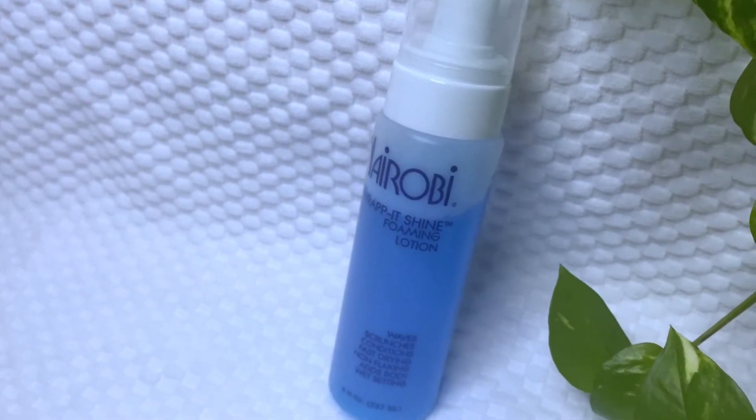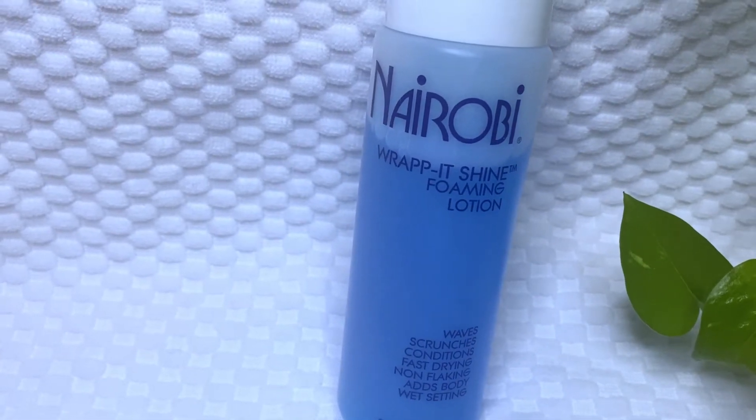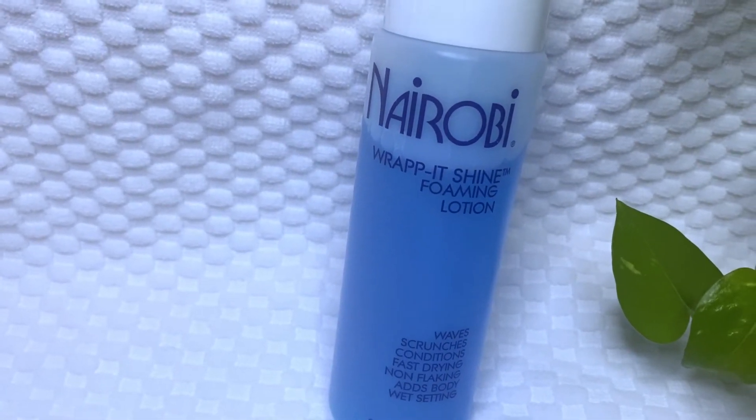The second maintenance product I'll be adding is the Nairobi foaming lotion. I love this foaming lotion because it does not make my hair stiff — even if you use a generous amount, it does not make your hair feel stiff or dry. I put it into my hand and take a little at a time to apply it all over the hair.